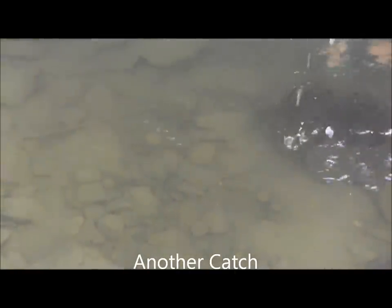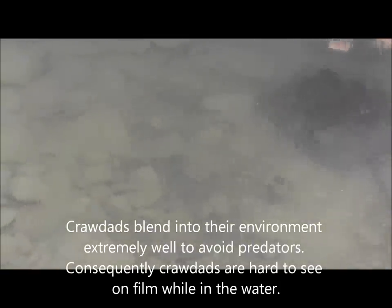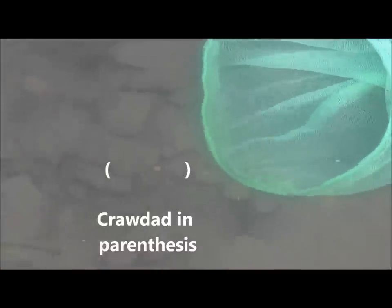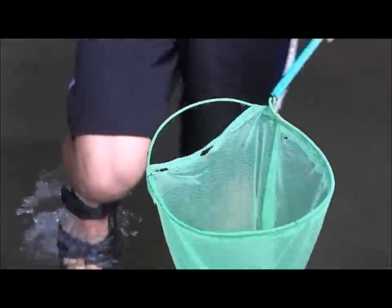Alright guys, so I found a little bit bigger crawdad right here. I'm going to show you guys again how I catch them. Once I locate them under the rocks, again you want to stick the little net behind them, take your hand or a stick and just prod real gently in front of them — they'll get spooked and shoot back into your net. And then you lift up real quick.